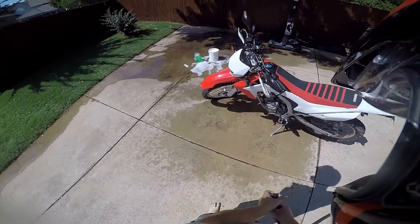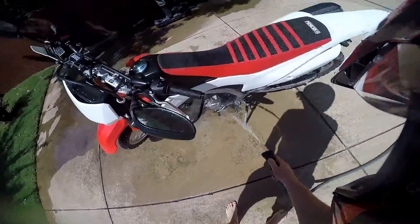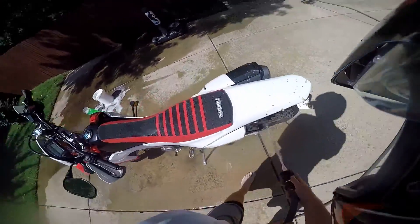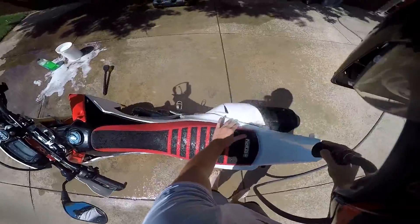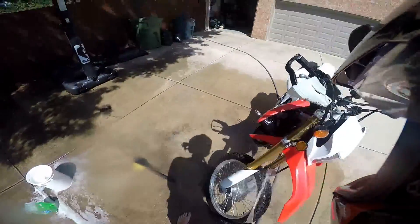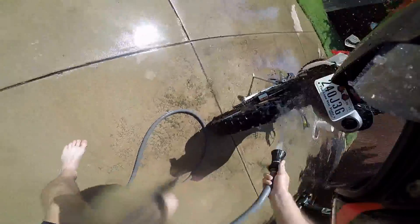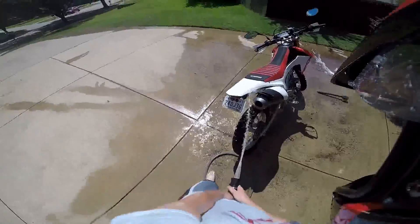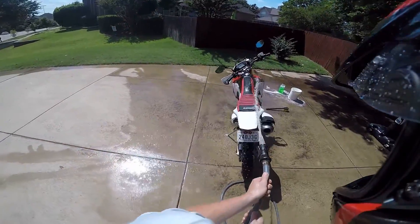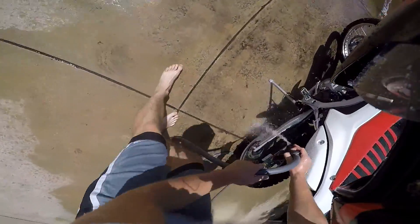Step five: take the dirty motorcycle and wash it. Work your way from the top down. Get in there and scrub all over — just show her that you own her.